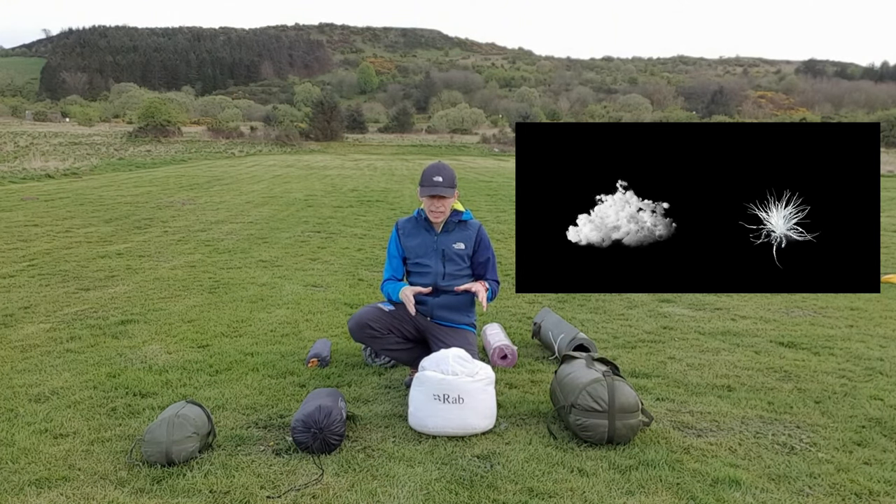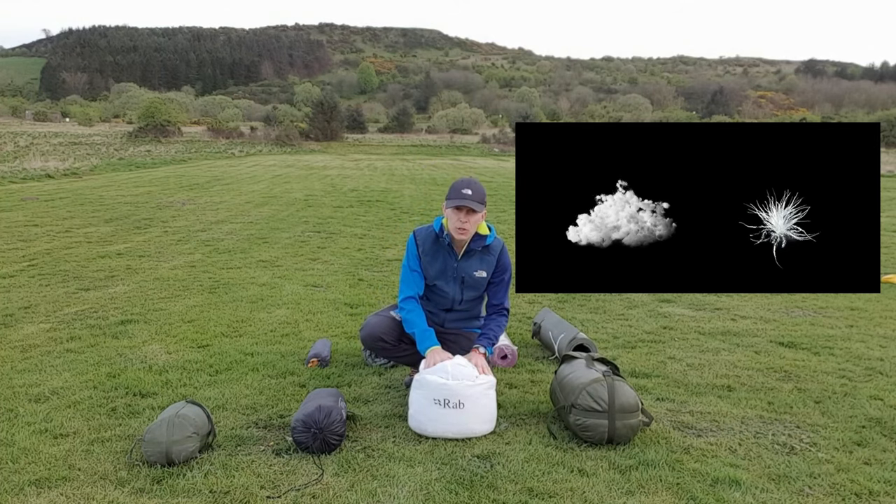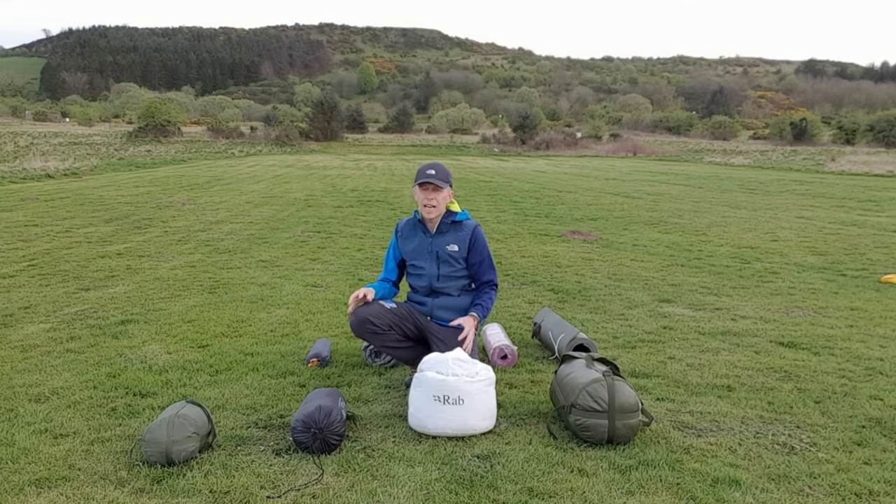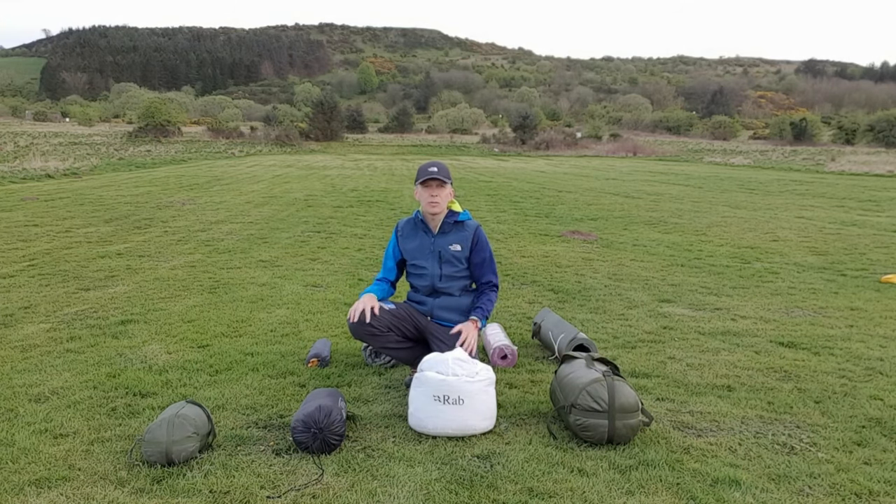The downside to down is that if it gets wet, it doesn't retain the heat and can leave you cold. So there are pros and cons to both synthetic and down inside a sleeping bag — the choice is completely yours.